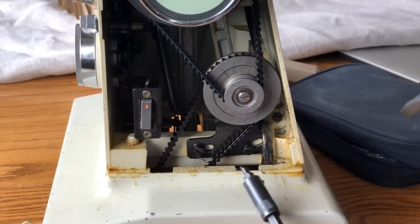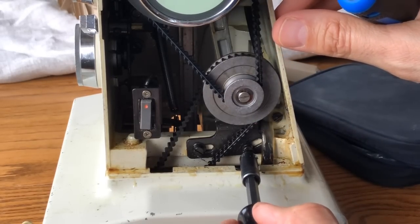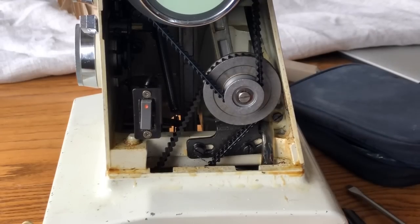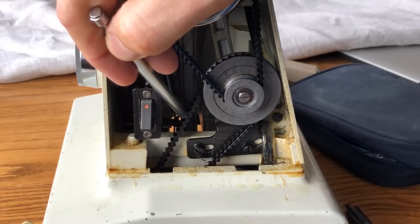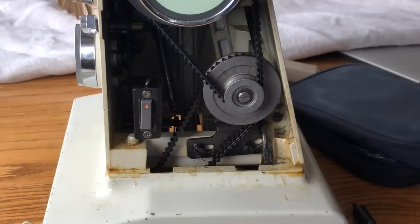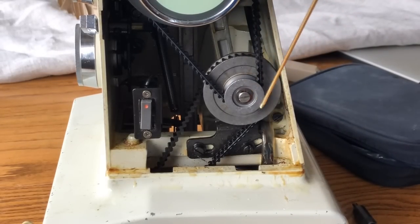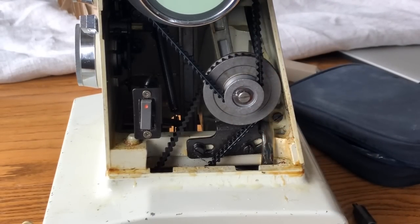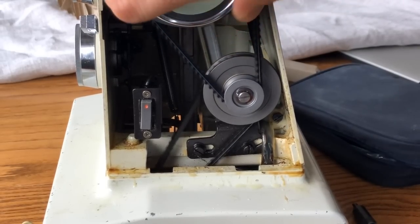When I push back on the lower belt now, I'm getting within a quarter of an inch, and I'm really pleased with that. I still have the same tension on the upper belt. Might as well do this while we're in there — I'm going to put one drop of sewing machine oil on the little nut, which may actually be part of a bearing on this pulley. That should help prevent squeaking and keep that pulley happy.